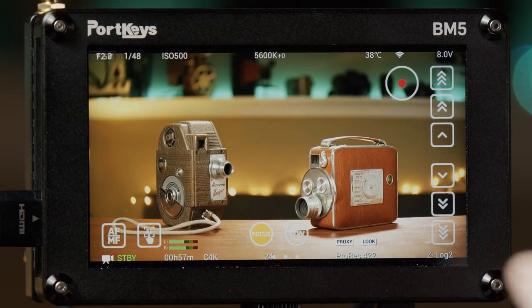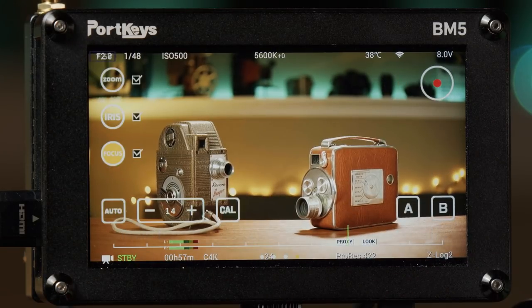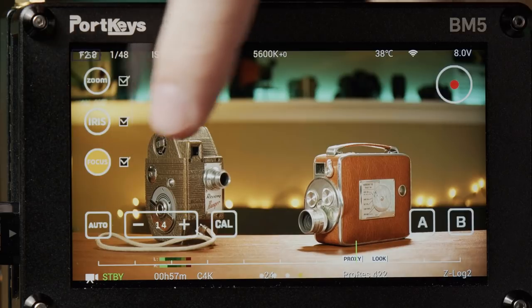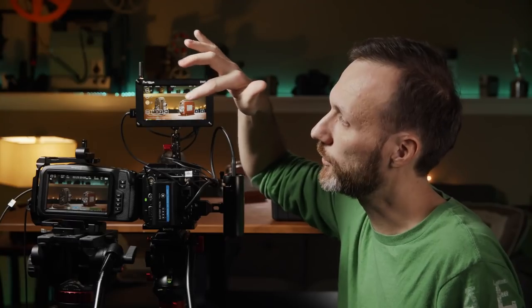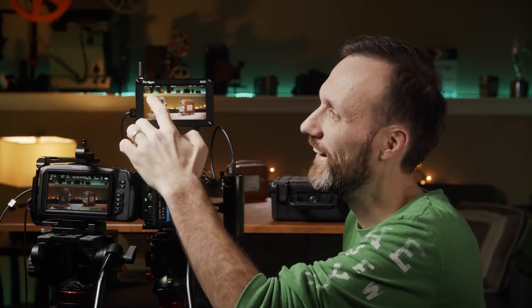There are three dots at the bottom showing additional menus. I can swipe left and right to access controls for zoom, iris, and focus, and set marks — because you can actually connect this monitor to control Tilta Nano motors for focus or zoom. This way you can remotely control that while looking at the monitor, and set A and B marks to go back and forth. Really cool feature.